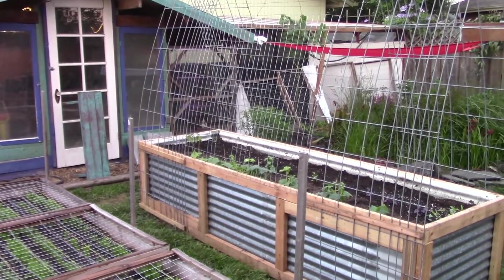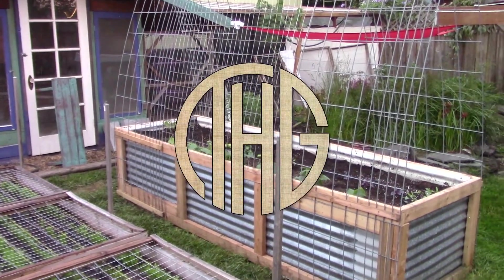What in the heck is Hugelkultur? Welcome to the Hippie Geeks.